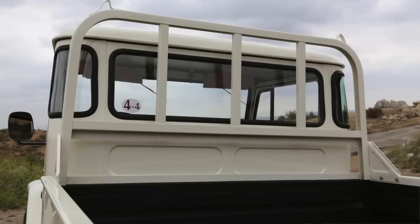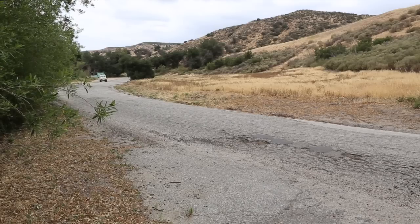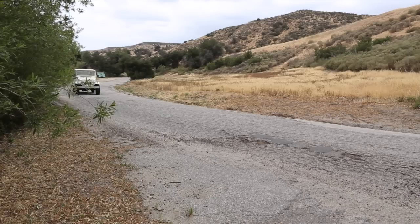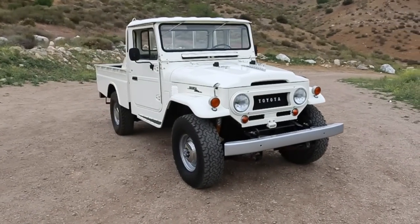This truck also has the super-rare headache rack — I have no idea where that name comes from, but it's the rack structure behind the cab. Calling it a roll bar would be an exaggeration; its original design intent was to catch stuff from hitting the back window and provide tie-down tether points. They always got removed, so they're stupidly rare and really hard to find. This one is original and has been with the truck since day one.